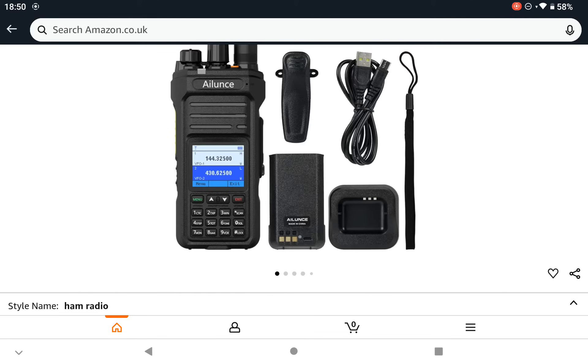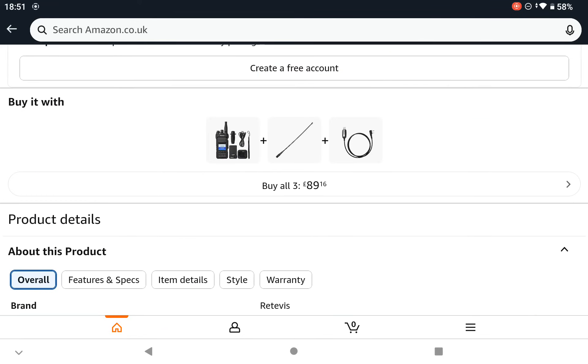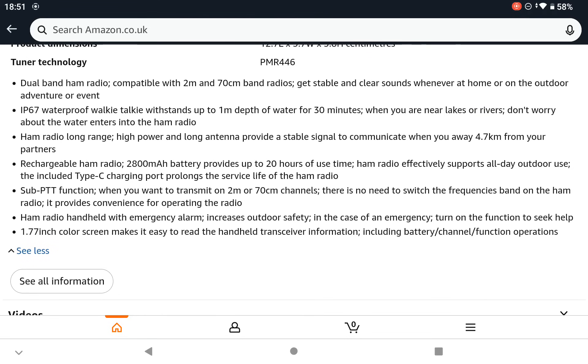It's also got dual PTT — one for the A band and one for the sub band, or B band. As far as I understand, it's only 2m/70cm. There's no air band, there's no GPS, there's no PMR, and there's no GMRS that you also find on some of the Baofeng radios.